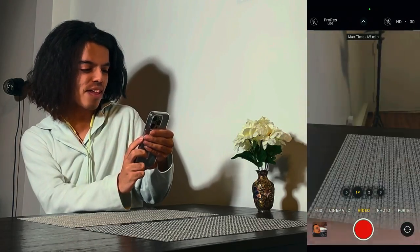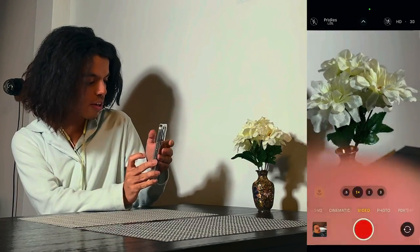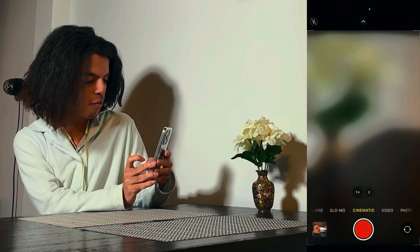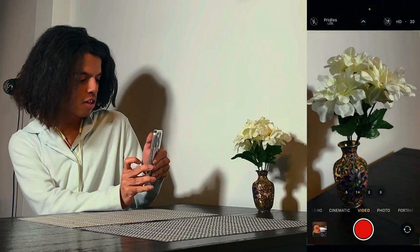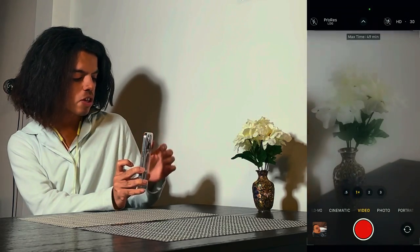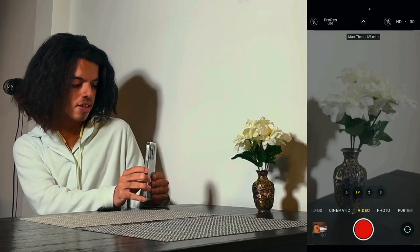On the top left it's not going to be ProRes automatically — you can see it's normal right now. But up in the top left you can now see there's a ProRes option. It's on the normal video mode, not cinematic. When you click video, there are two options on the top left: flash and ProRes. When you turn ProRes on, you can see how dull the image looks — super dull. This is how you know it's recording in ProRes Log.